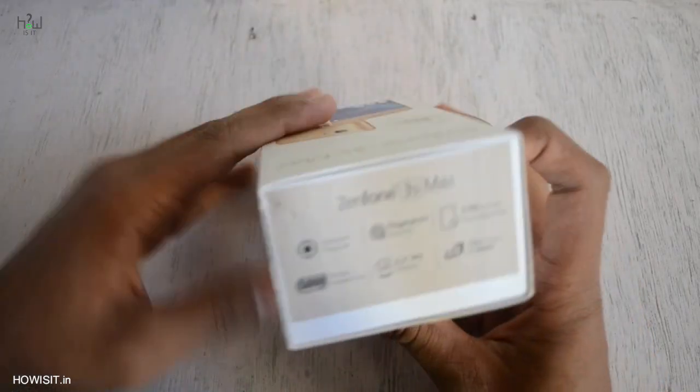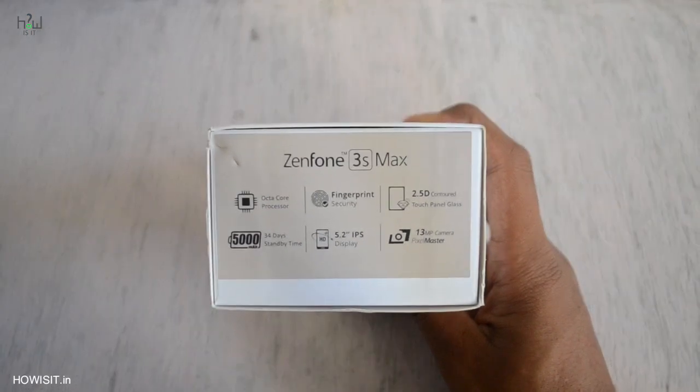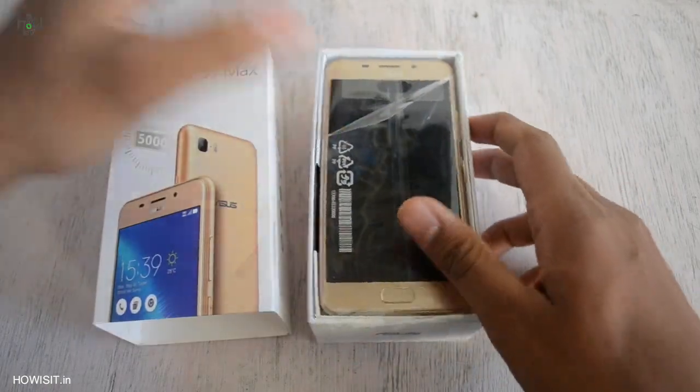Hello friends, welcome back. After using Zenfone 3S Max for more than 30 days, in this video I will be showing you the unboxing and full in-depth review about Zenfone 3S Max. So without any further ado, let's get started.